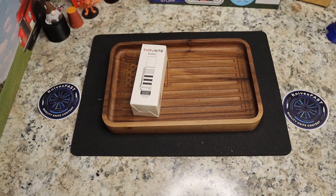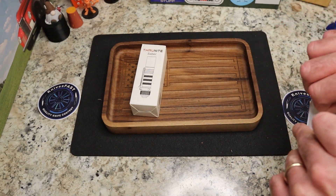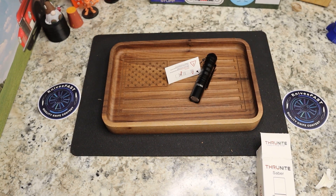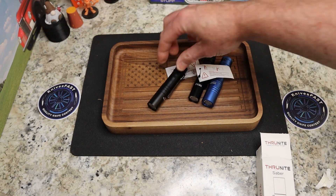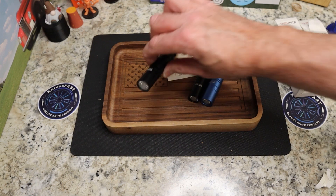As far as an EDC light, I really love the Archer — I've been carrying the blue one a lot. It'll be interesting to see how I feel about the Saber. It's actually a little bit smaller than the Archer in diameter. It has a different tail switch design and definitely has a clip. We have two of them so let's open them up.